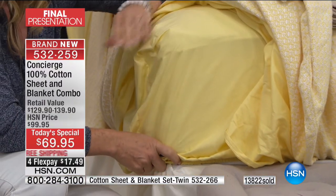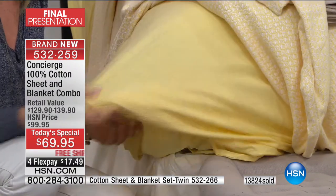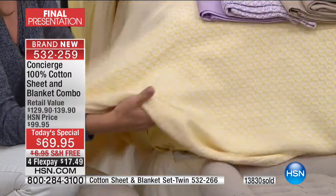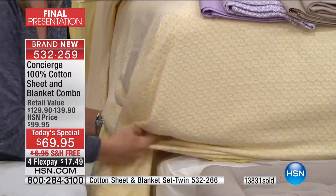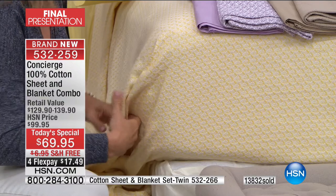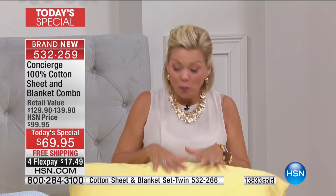Look how pretty these sheets are — you can really see there's a difference to them. I hope you'll get these home, wash them, sleep on them, and try them out. This is such a beautiful set, and I don't want you to underestimate the quality because it's so affordable. It's only because it's a Today's Special that we were able to do this.